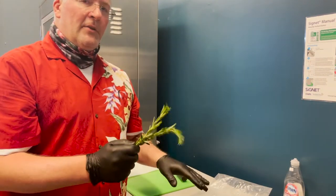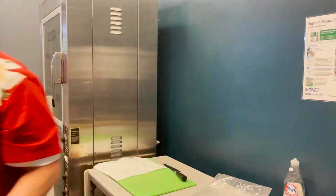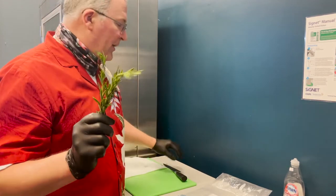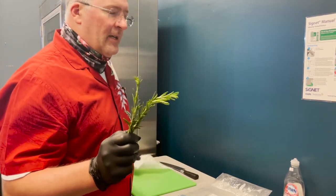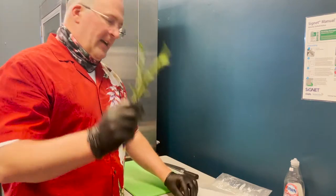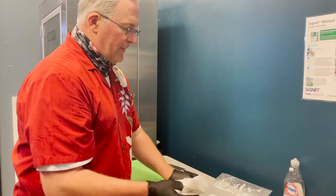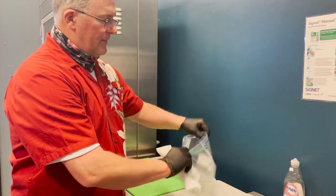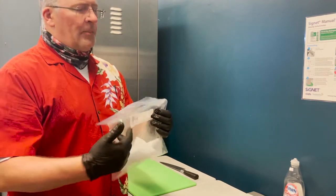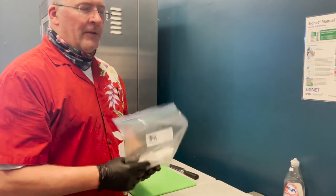To make fresh herbs last longer: wash them, dry them, wrap in a paper towel, put them in a labeled zip bag with the date, and store in the fridge. You'll probably double the life of your green leafy herbs with that trick. To strip the rosemary: snap off bigger branches first, then hold the stem, grab it where it leans, and run your thumb and forefinger down to strip all the needles off. Work your way up the stem carefully.